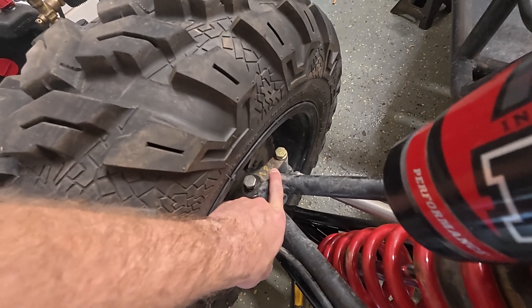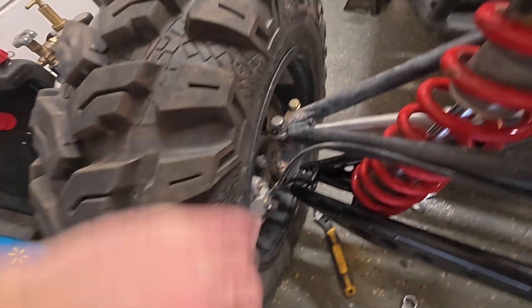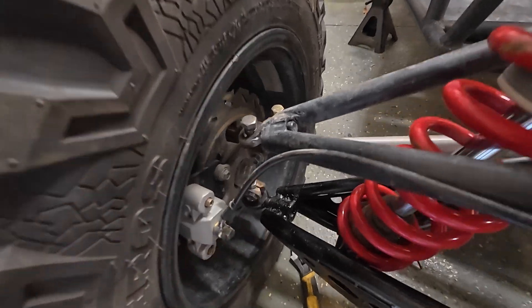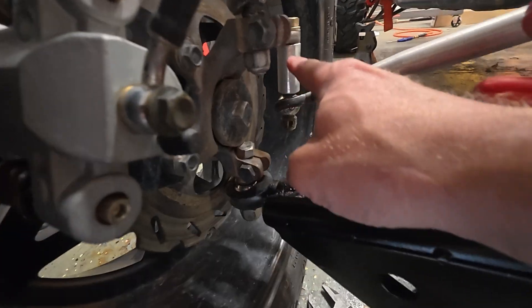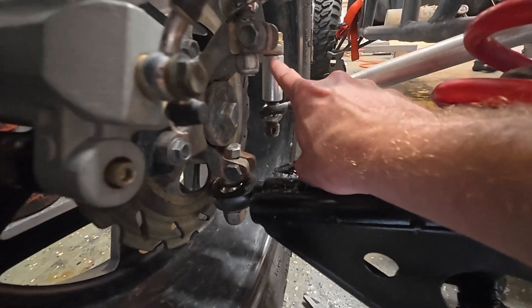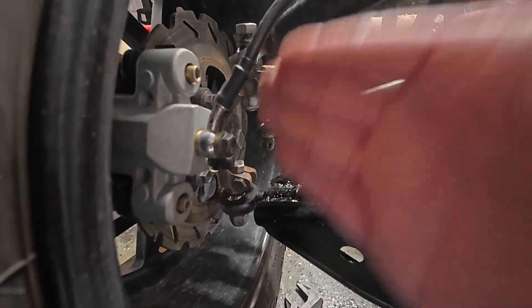These steering knuckles I'm using are out of a Wildcat, and this one is going to be relatively easy to work with because these are a pretty well-designed steering knuckle. When I say well-designed, what I mean is if you start drawing intersecting lines between the upper ball joint, the lower ball joint, and where your mount point is, you'll notice that the steering joint is about in line and centered with these two pivot points.